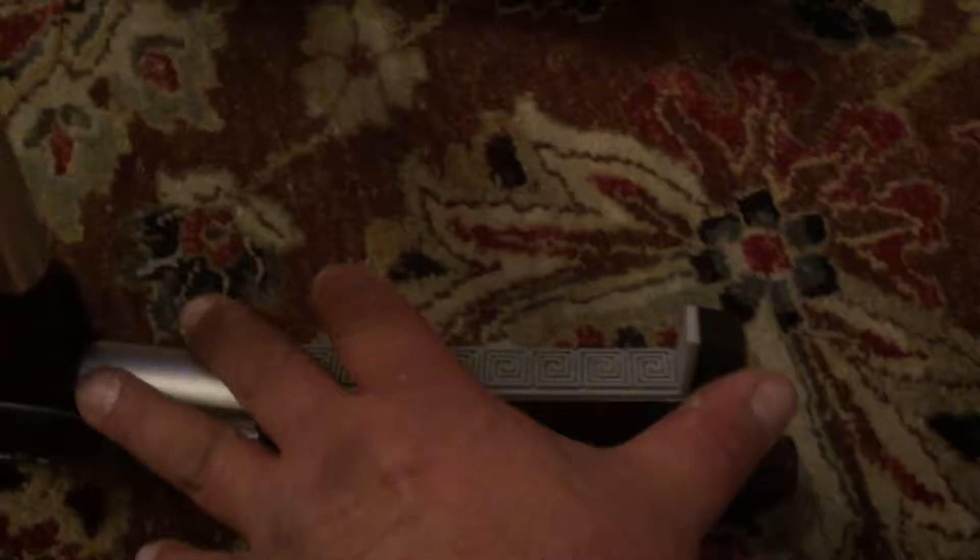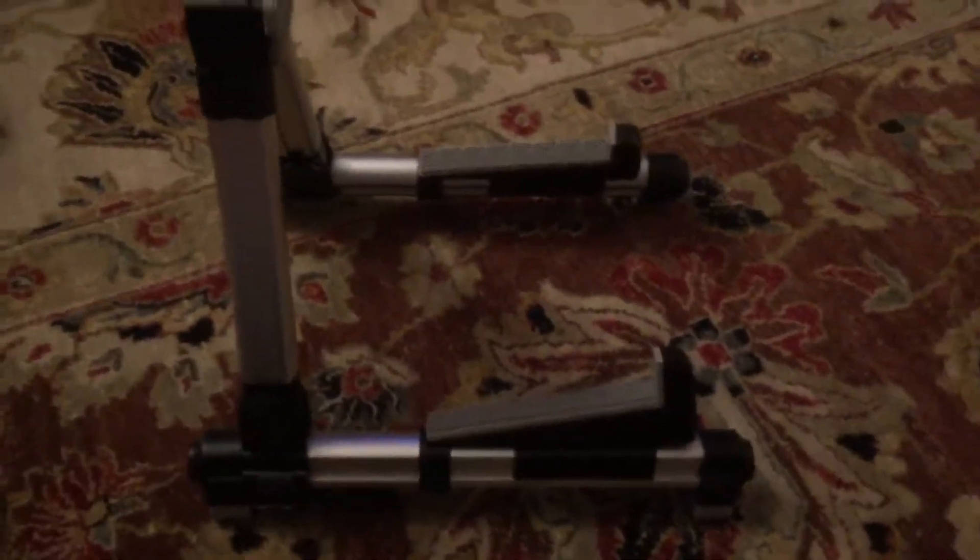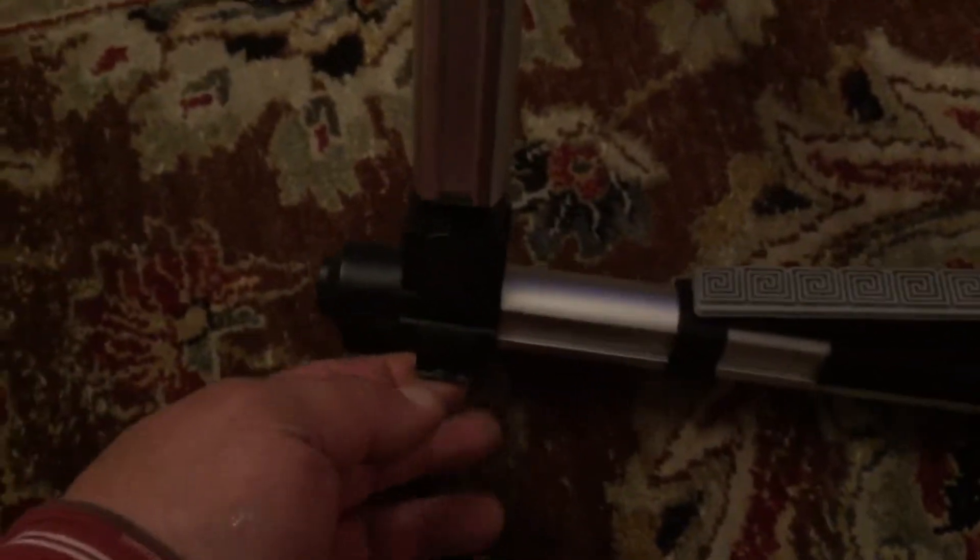I saw that these slide up and down a little bit, but still when I was putting the guitar on it, it felt like it could tip backwards. Then I realized these clips are for a thinner body guitar.